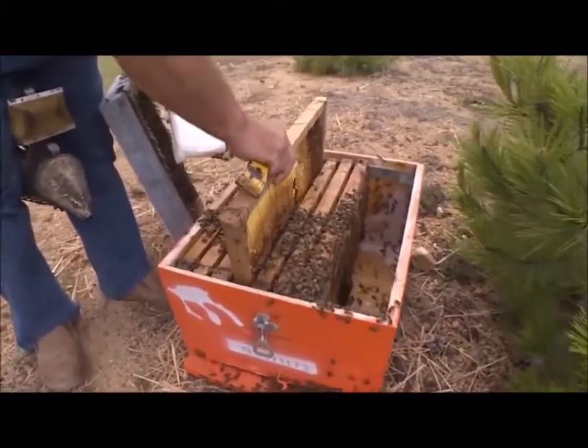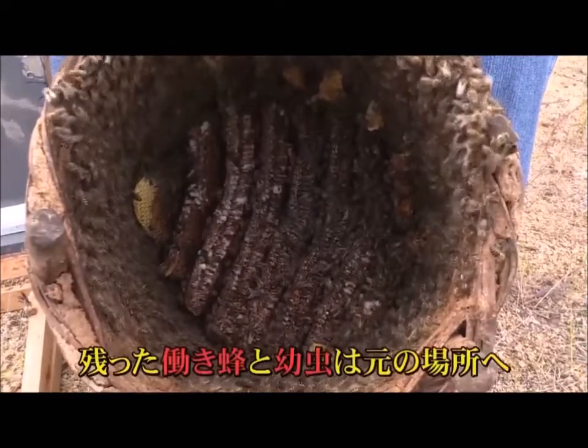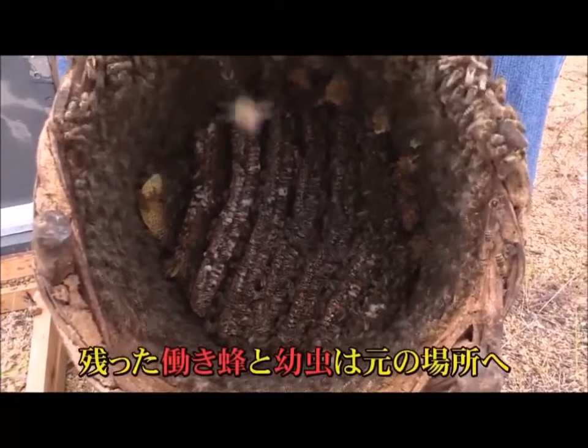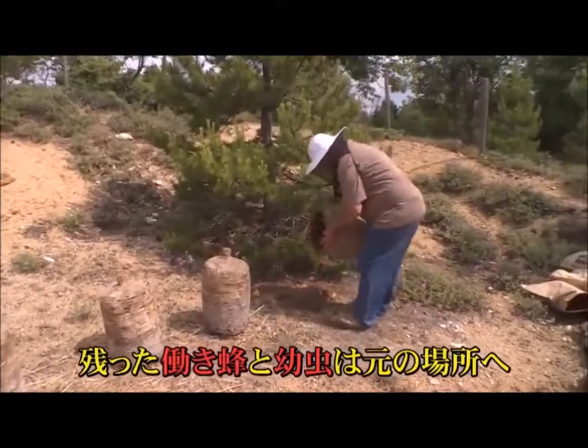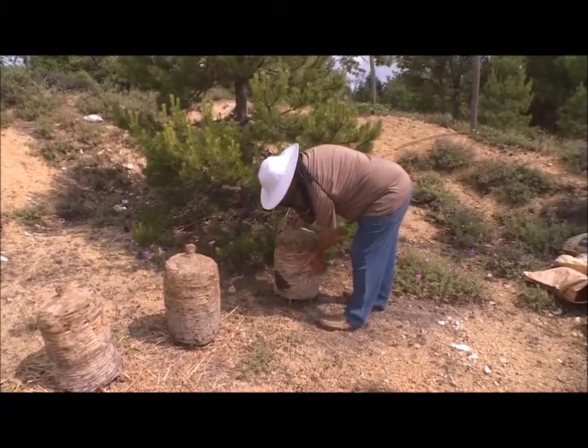Back at the original basket hive, the remaining worker bees and larvae cages are without a queen bee. The worker bees immediately begin to raise a new queen bee.